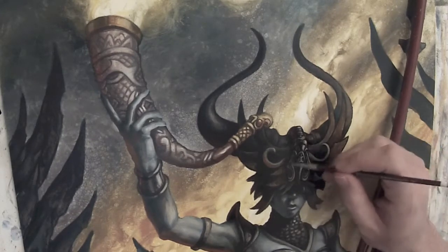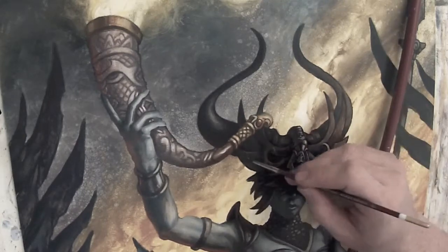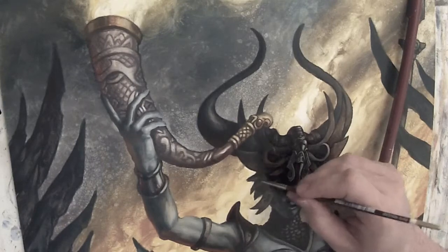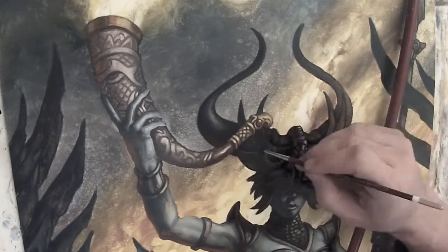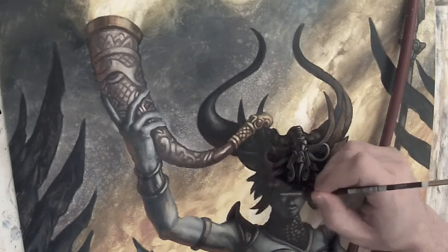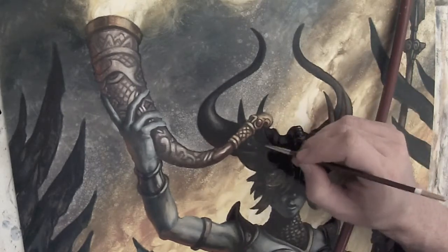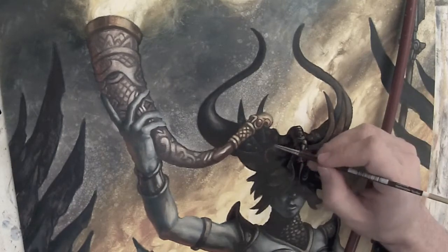In order to bring out the texture, I do have reference at this point. I've looked at rusty statues and rusty metal. I have a pretty good reference file that I just pull from as I go. And here you can see me coming in more and more with the opaques, adding those little highlights and little dimples that are in the rust.